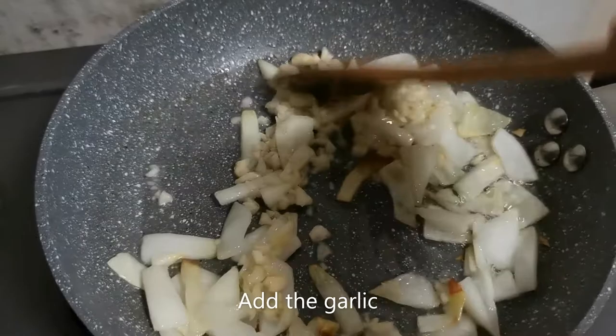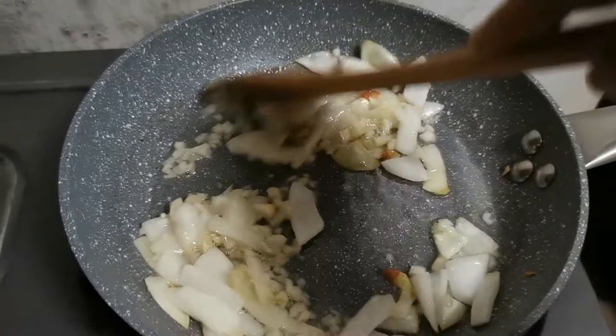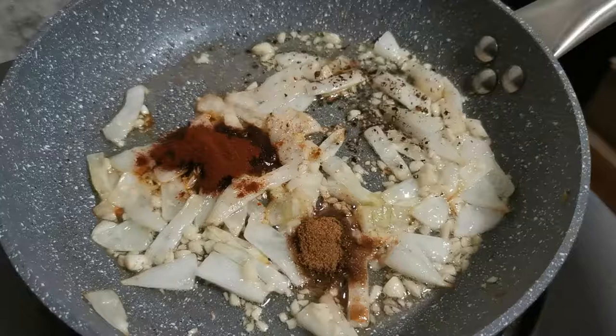The next step is to add your garlic and mix well with the onion. This step takes just a short while — you don't want to burn your garlic.